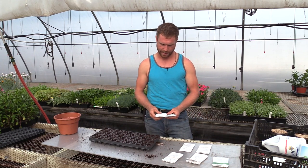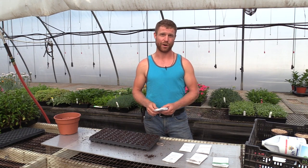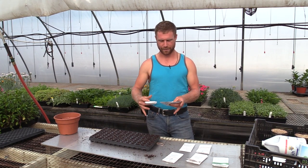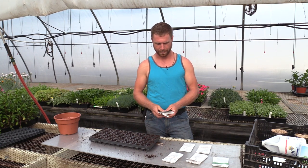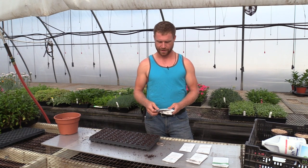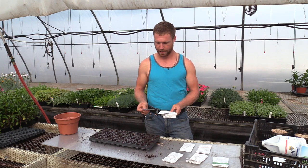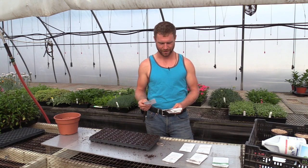For cabbage, I've got a whole bunch: Late Flat Dutch — the big boy, good for sauerkraut and storage; Savoy Ace, which is the wrinkly round kind; Super Red 80 for red cabbage; Stonehead, a good all-purpose cabbage with smaller heads that keeps well; and China Gold, which is a Napa cabbage I'm going to use for making kimchi.